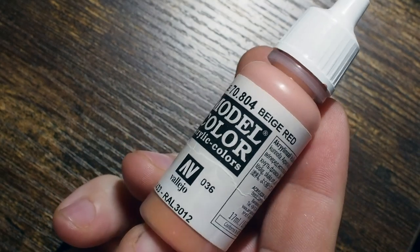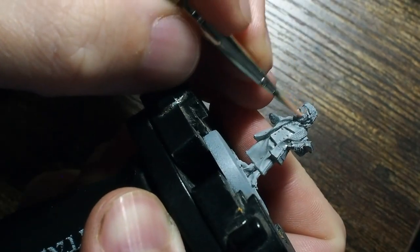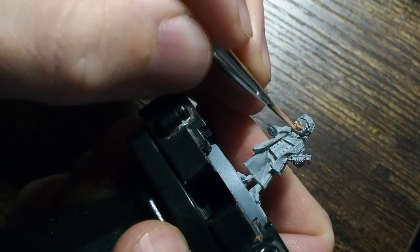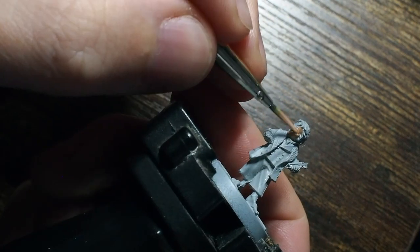This is a model that I picked up recently on the made-to-order from the Games Workshop web store, and he's going to make a fantastic addition to my shelving and of course our Middle Earth Strategy Battle Game set as well. Without further ado we're going to get stuck straight into the model and we're going to start as always by painting the skin.